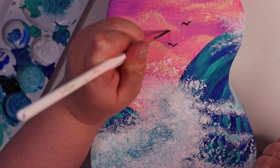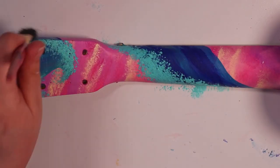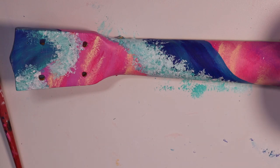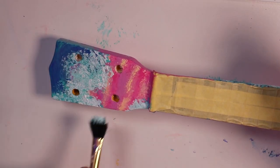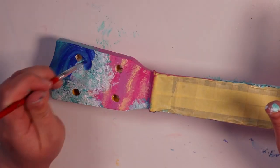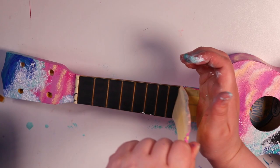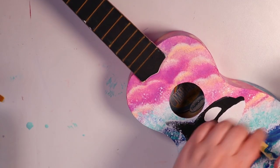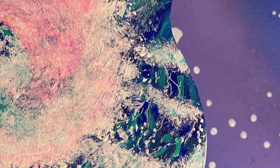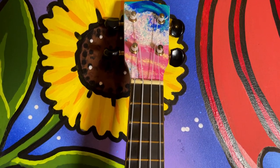Now I'm adding some little birds to the sky because I just love adding birds to sky artwork — it's a simple way of drawing them but it really adds to the whole piece. I also wanted to add water flowing up the neck and headstock of the ukulele. Obviously it's not realistic for water to flow in a stream through the sky, but this is more of a fantasy interpretation and I'm really happy with how it turned out.